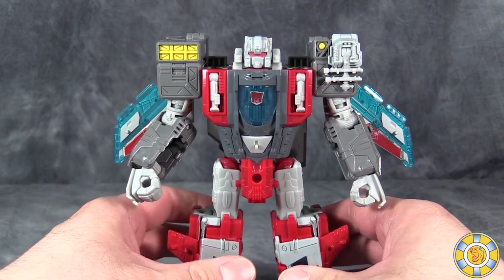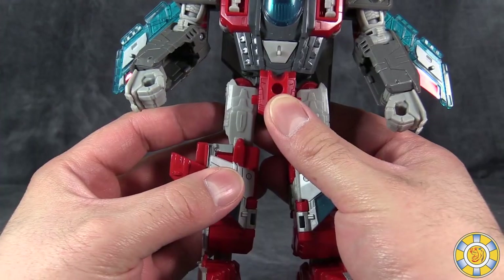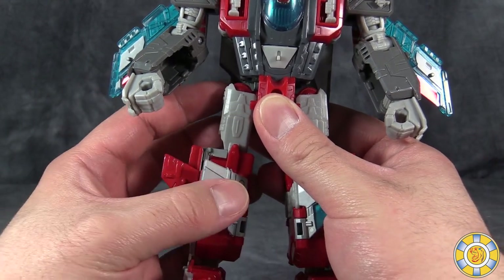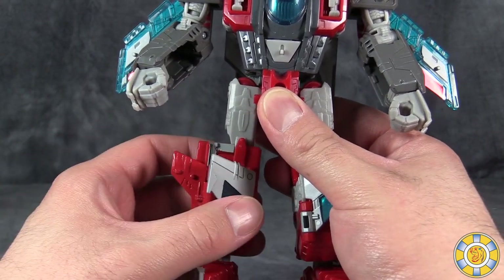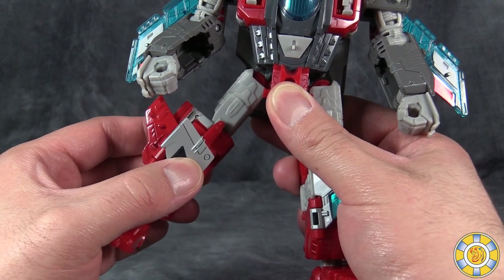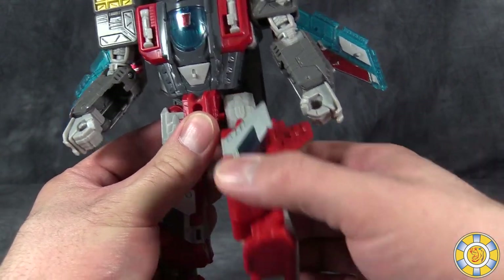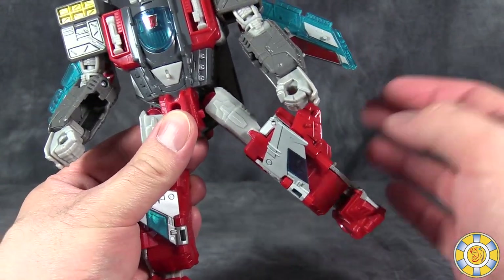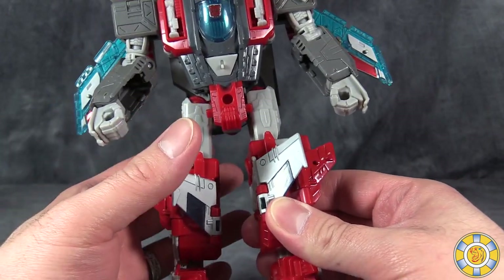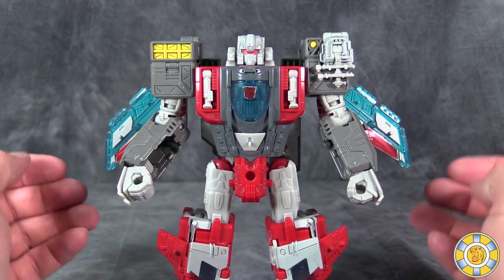My figure has issues with the hips, because of course it does. The figure's right leg — I think the actual ball in the ball-and-socket joint is misformed, because it has plenty of give until about there, and then it requires a lot of force to move it any farther. Then the left leg is just loose enough that the weight of the figure is a problem. So that's something I'm going to have to fix with some floor polish.